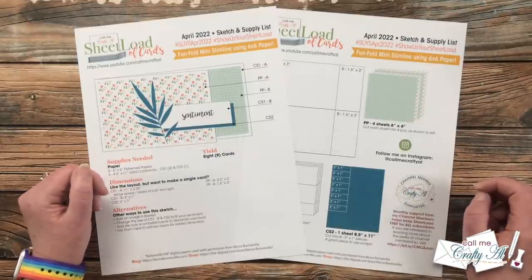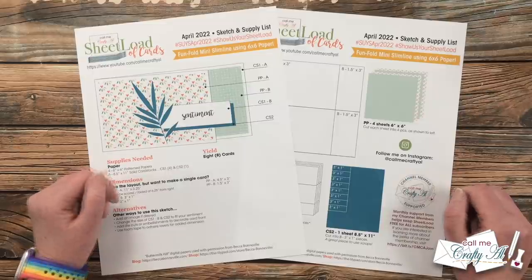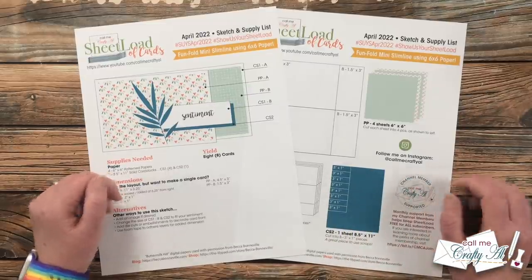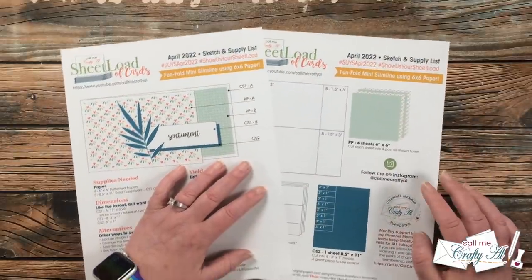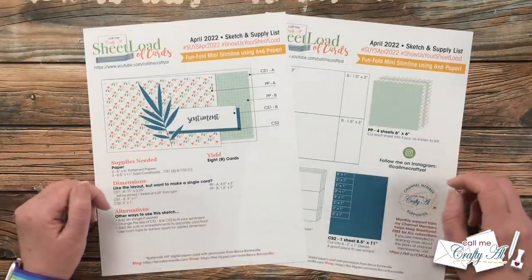Over on Instagram I've linked the hashtag search so you can see what the collaborators have created there. If you're inspired to create with the April 2022 Sheet Load of Cards, I'd love for you to use the two hashtags at the top of each page of the printable, so I can search for them throughout the month and see what you're making.